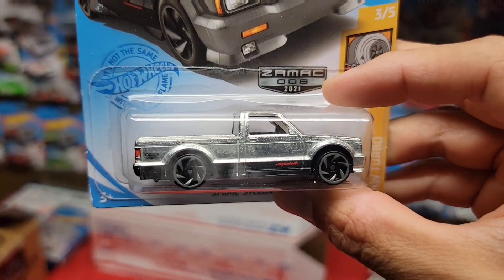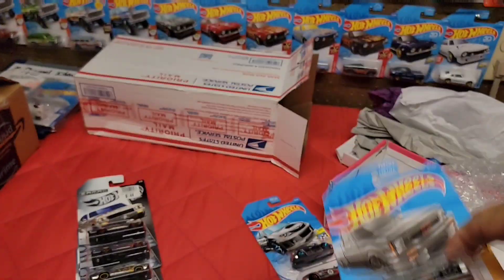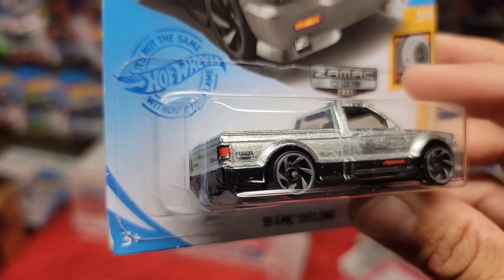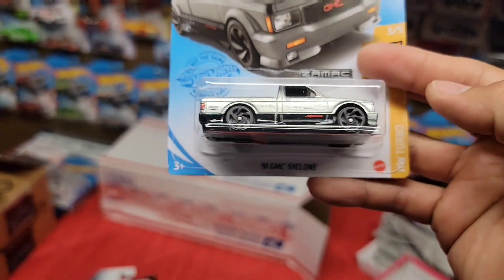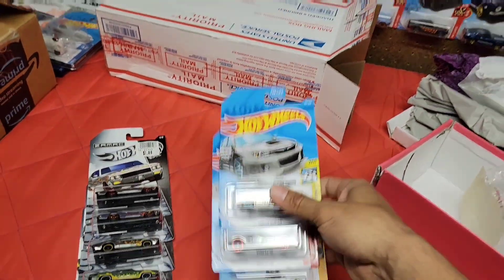Here we go — the ZAMAC Cyclone, number six. This is the one I was really wanting as well. Actually all of the ZAMACs were on my list — they just never got here. You have the really nice tampos right there on the back, and then the ZAMAC badge right there on the rear as well. Of course you still have the RA6 wheels in tribute of Ryu Asada. This thing is freaking sweet — so finally got the second wave. I have the first wave and the second, so this is awesome.